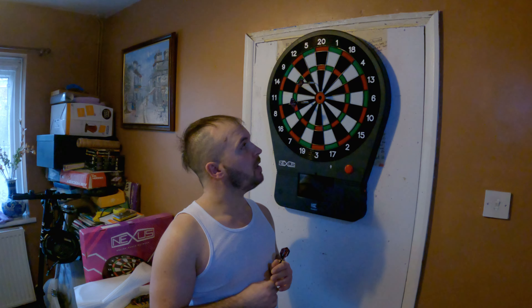It's really fun — I'm having loads of fun playing darts. Most fun I've ever had actually playing darts. It really has been a good time. And I really can't wait to see you online if you have a Nexus dartboard.